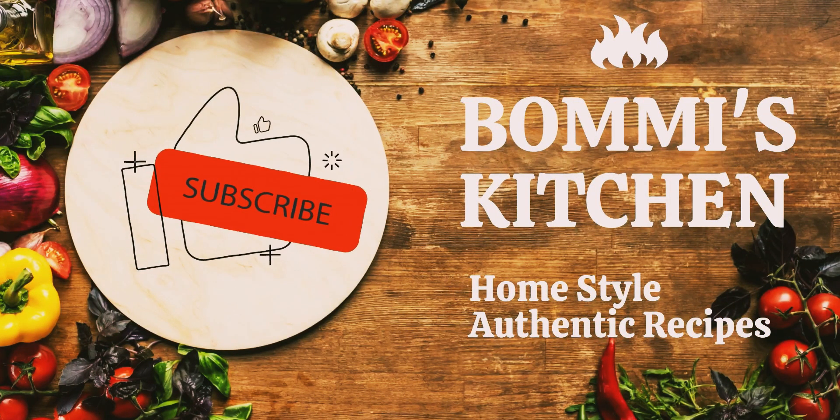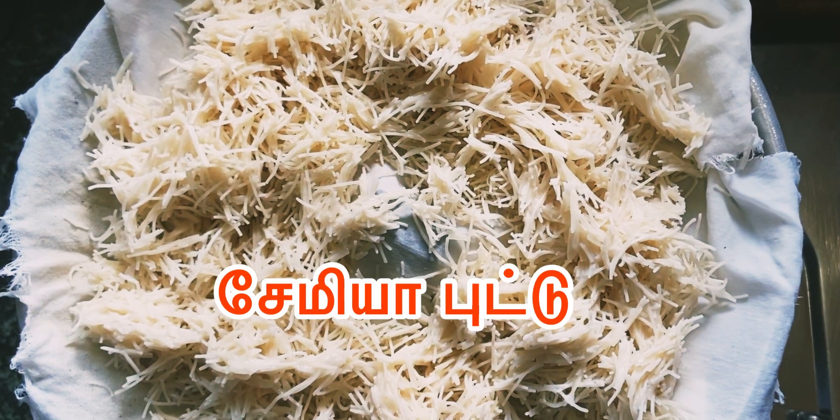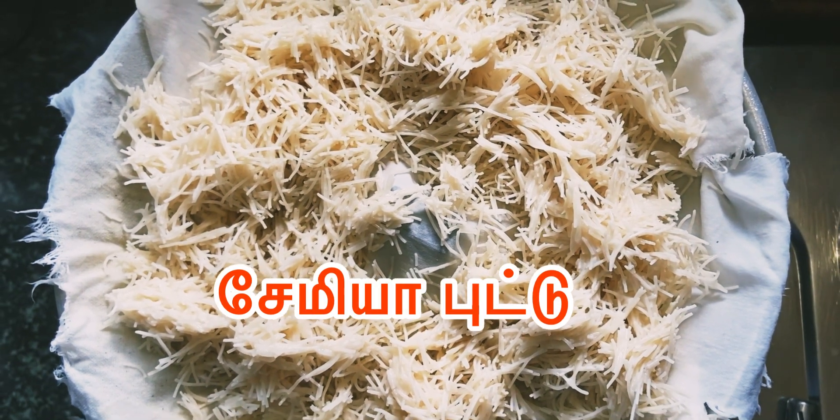Welcome to Bommie's Kitchen. Hello viewers, we are going to show you a special and different kids recipe.